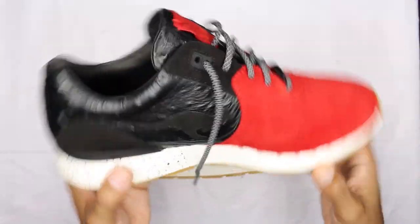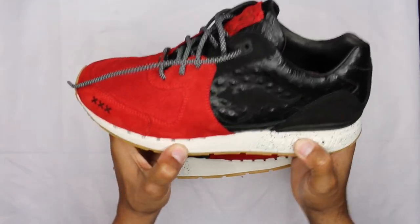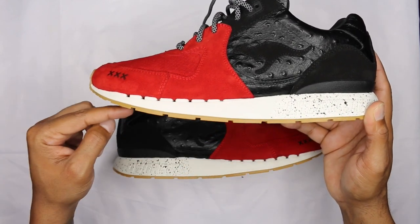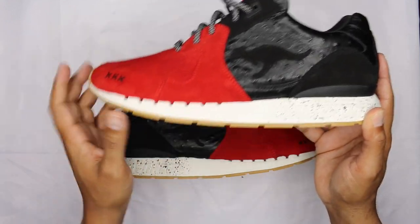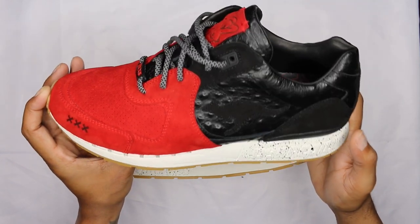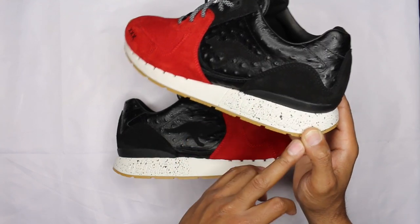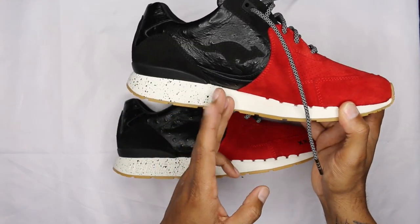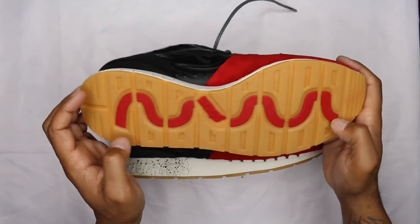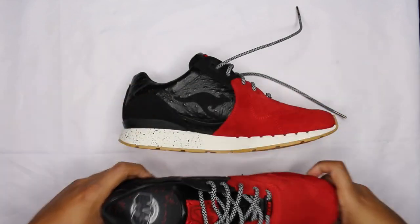The midsole is a cream bone color — kind of dope. I've already put them on and they're not the most comfortable. You can see it has this roll to it in the mid portion, and you can actually feel that when wearing the shoe — it holds that shape, doesn't flatten out, which is a little weird. There's a Dyna Coil deboss in the midsole with some speckling toward the heel area on both sides. The outsole is gum with red detailing running through it — pretty fire.